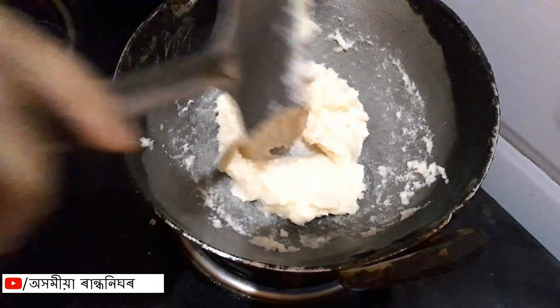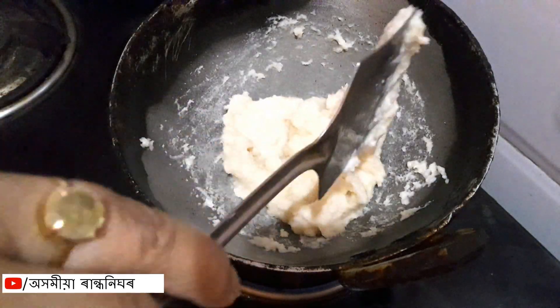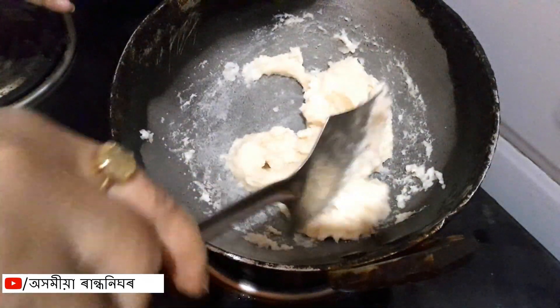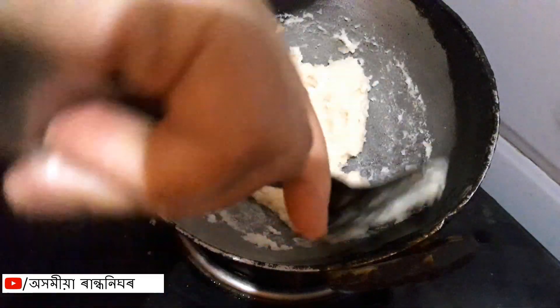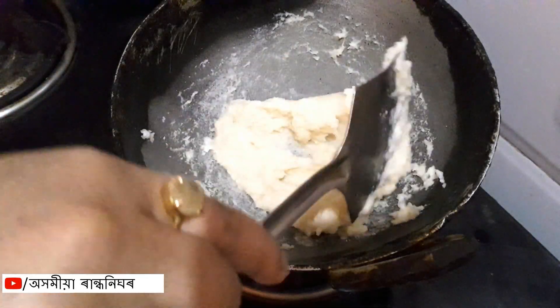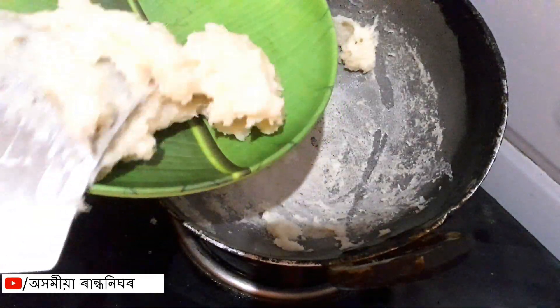The paste is dry. We will add the paste. Now we will add the butter.